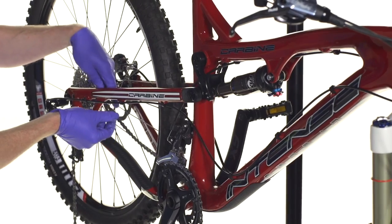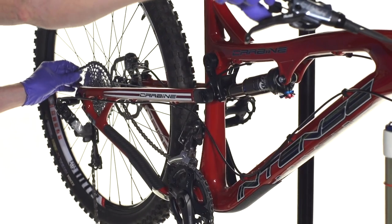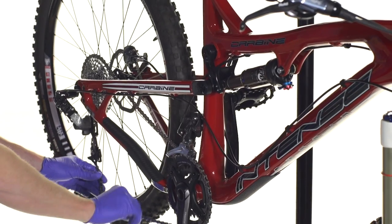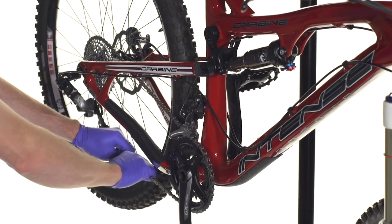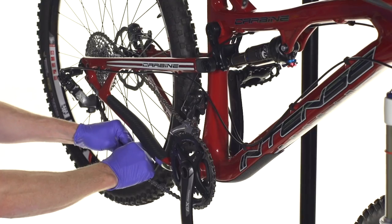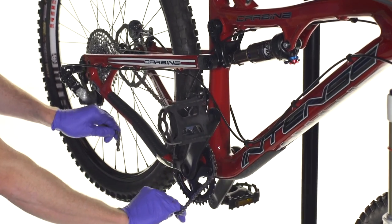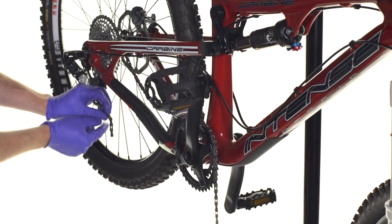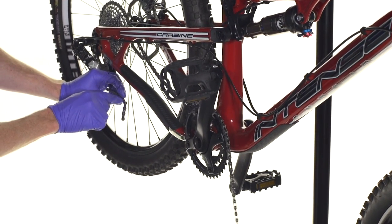So now we'll take the chain and move it up to the large cog and back, and then just shift the derailleur up to that spot. Now we're going to determine what the chain length is going to be. You want the chain to be as short as possible, but still allow for free movement of the suspension. So that's going to be right about here. We're going to want to take off the link right there because we want to have this narrower link exposed, because we have to take into account that there's a master link that's going to replace that section of the chain.